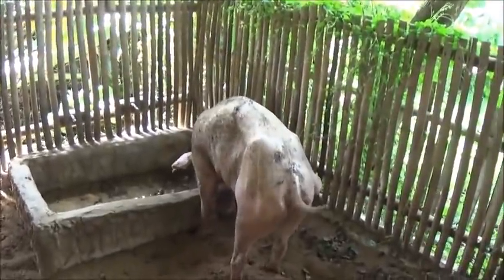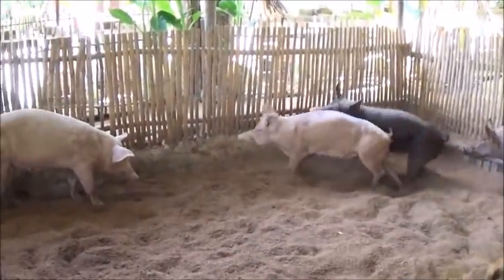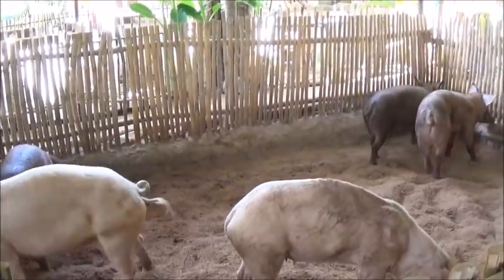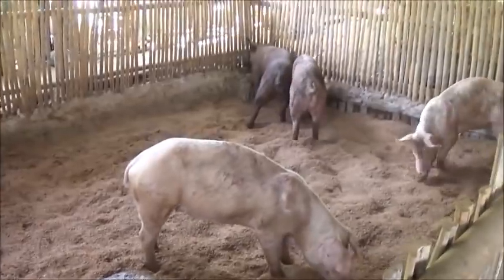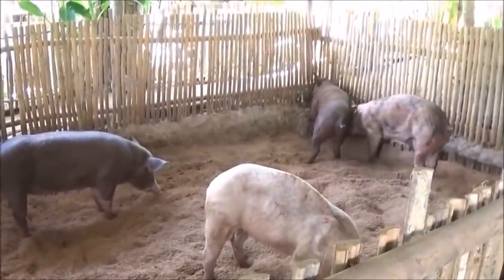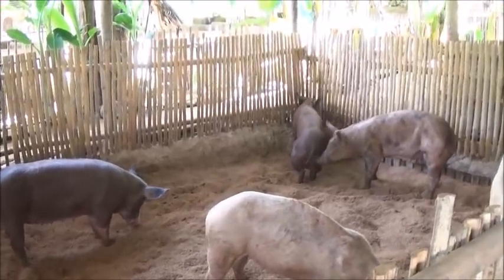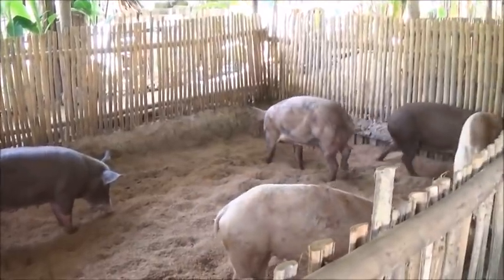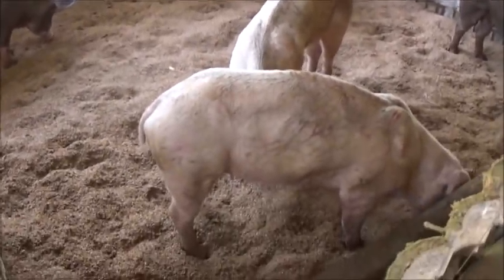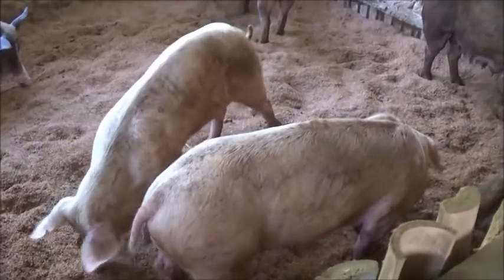I'm going to put a little more water in this girl's pen here. We may have to move this gal out and put her in this pen over here with this sow. It's looking like she's getting the short end of the tussling stick.